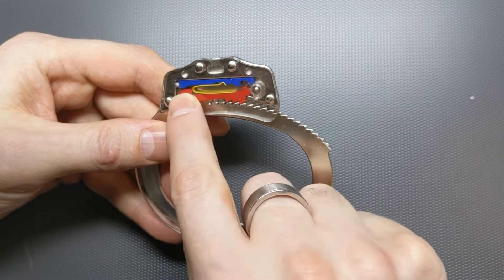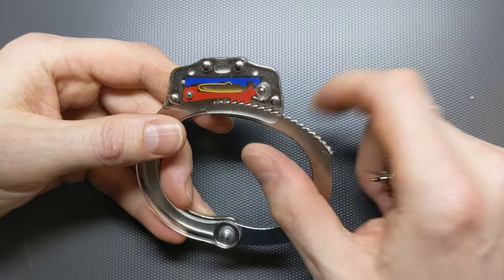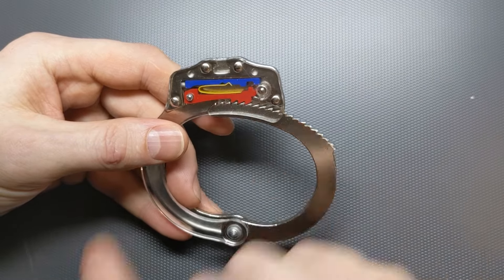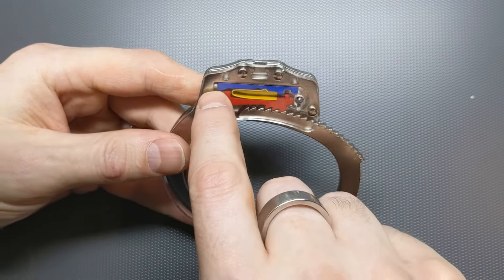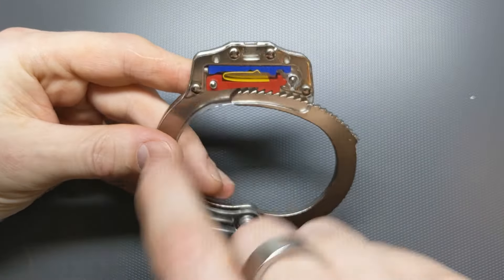The blue bar here is the double lock bar, or double lock pole, and we have this yellow spring in between — you'll see why that's important in a minute. And then we have this pin, which is the double locking pin, which pushes on this blue bar.